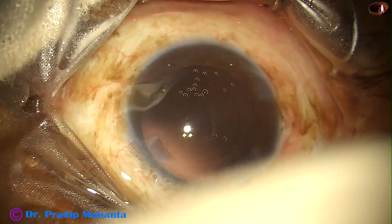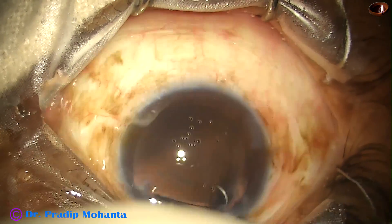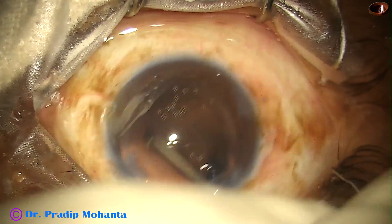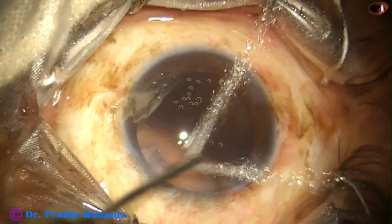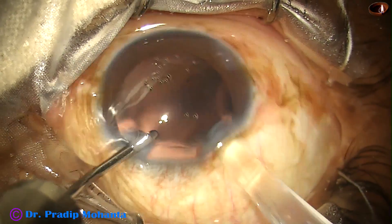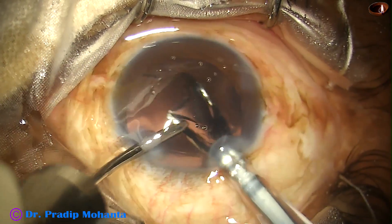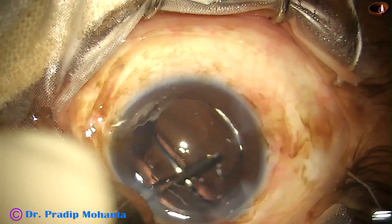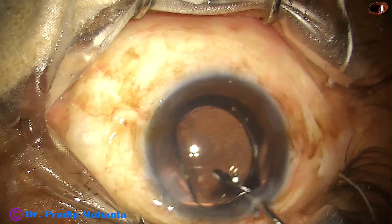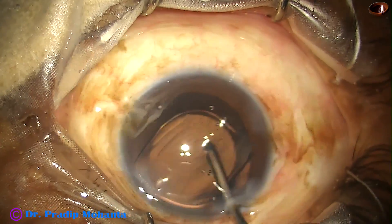Appasamy has another microscope with very good red glow — that is Advent — which has only stereo coaxial illumination. But this True Glow has both normal illumination and stereo coaxial illumination. Now here is hydro-implantation of the lens. Again, the red glow will help to detect the anterior capsular rim and place the lens in the capsular bag. Yes, the lens has gone into the capsular bag.